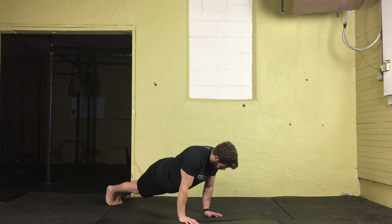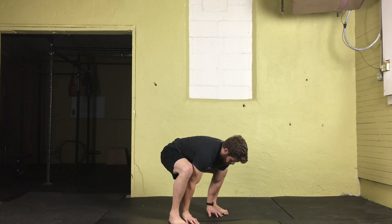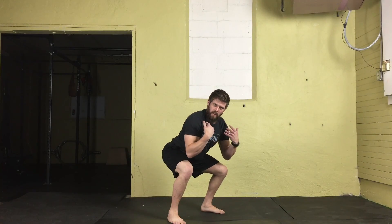From here, both feet are going to launch up back towards the hands, landing flat just outside the hands. Then we're going to extend the knees and hips, driving the shoulders towards the ceiling, jumping, and landing soft with the spine nice and neutral.